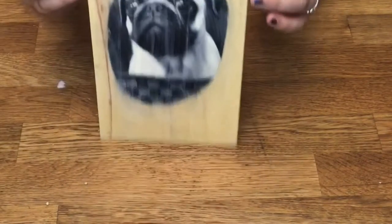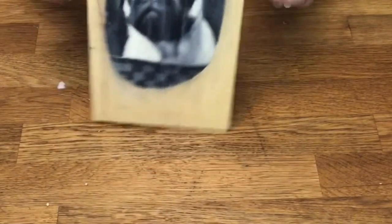And then once you let it dry, you have your decoupage project. You can find all the supplies you'll need at econocrafts.com, link in the description below.